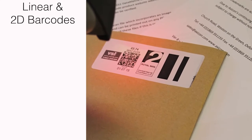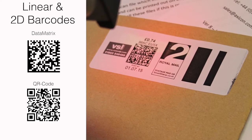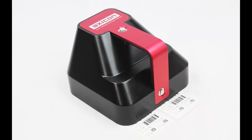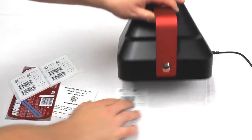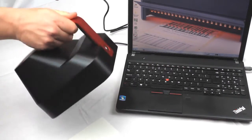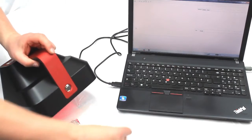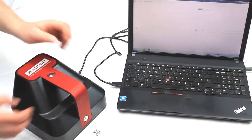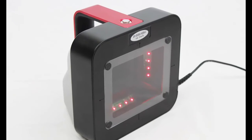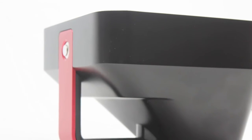If you need to verify linear and two-dimensional symbols such as data matrix or QR codes, then Axicon have the 15000 series barcode verifiers. In this series is the Axicon 15200 which has a field of view of 60 x 45mm and the 15500 which has a field of view of 95 x 70mm. The only difference is the 15200 has a higher resolution for reading much smaller data matrix barcodes, with the smallest X dimension of 150 microns.